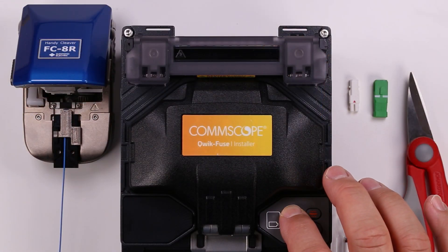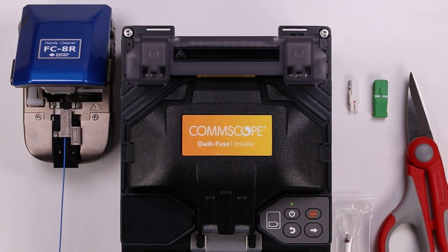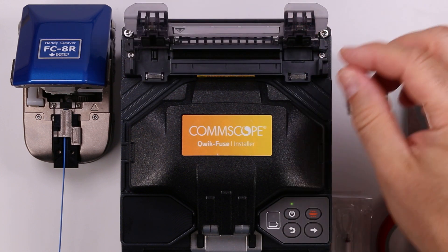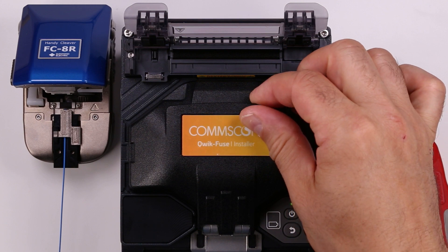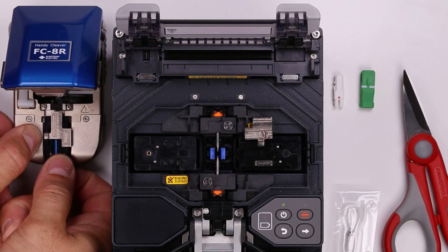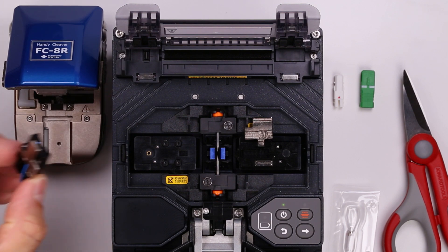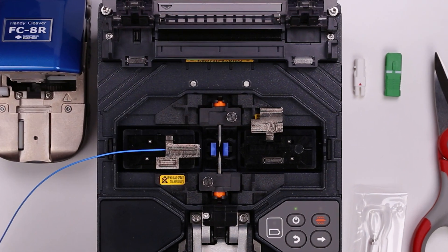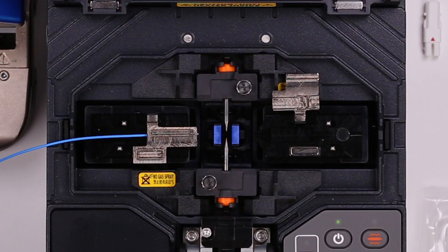Power on the QuickFuse Installer. Open the heater lid, then open the wind protector. Place the fiber holder over the two pins on the left side of the installer. Make sure the fiber lays in the bottom of the blue V-groove next to the electrodes.